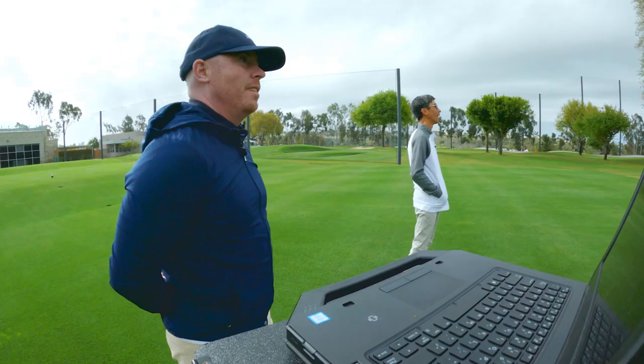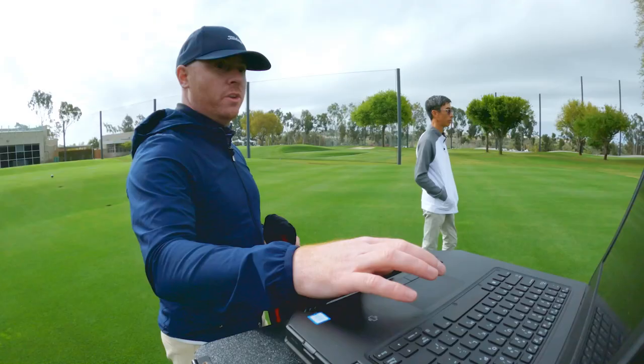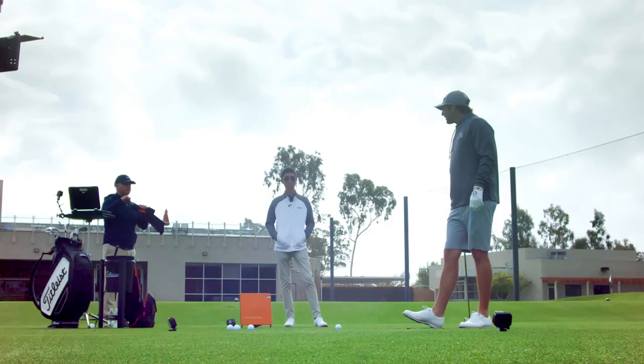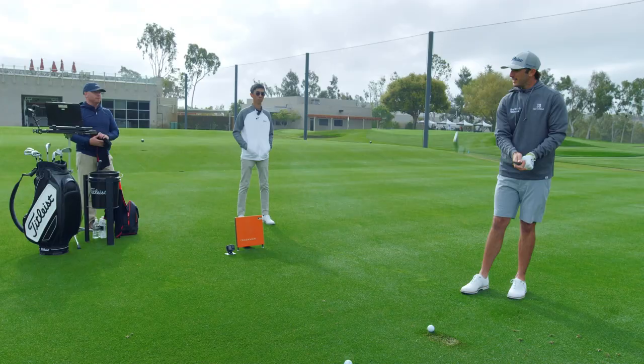That thing launches. So that was a good example — the seven iron was about eight feet higher than yours, and the five iron was in that same range, about six to eight feet higher. As he gets to the long irons, we're moving that CG down and getting a little bit of ball speed off the face, so carry goes up a little bit. That thing flew like a peach.